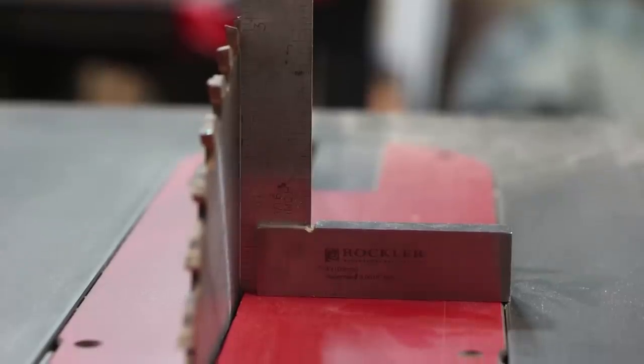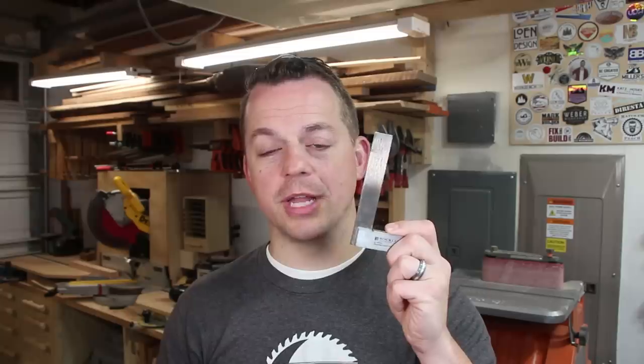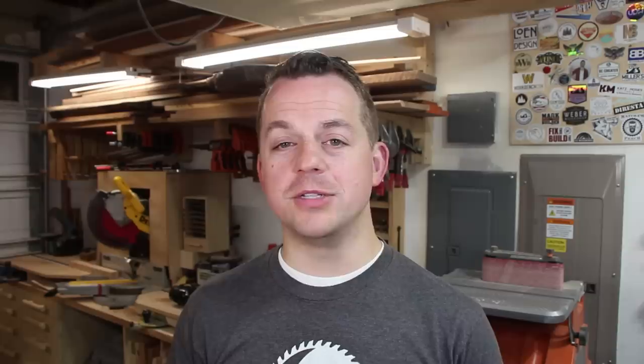For a 90-degree cut I'm always going to use the square over the digital angle finder, but if I'm doing a 45 or a 22-and-a-half I'm going to use that digital angle finder. Part of doing woodworking is learning new things as you go — as you build stuff and make mistakes you're going to learn new things and come up with your own list of what you wish you would have known earlier. Let me know in the comments what woodworking things you wish you knew earlier. Now go build something and we'll see you next time.